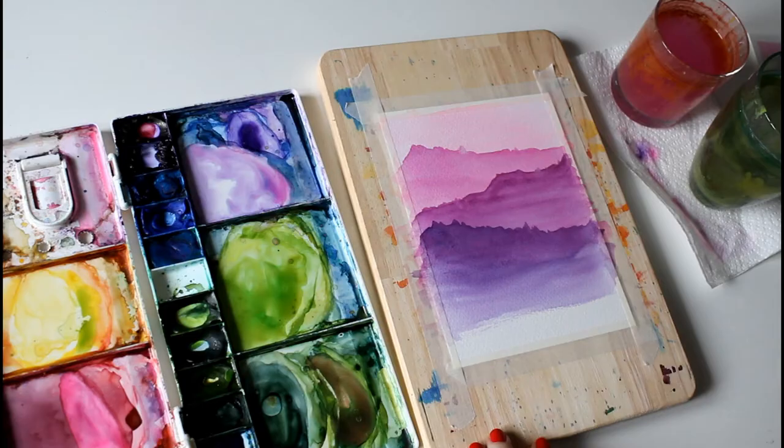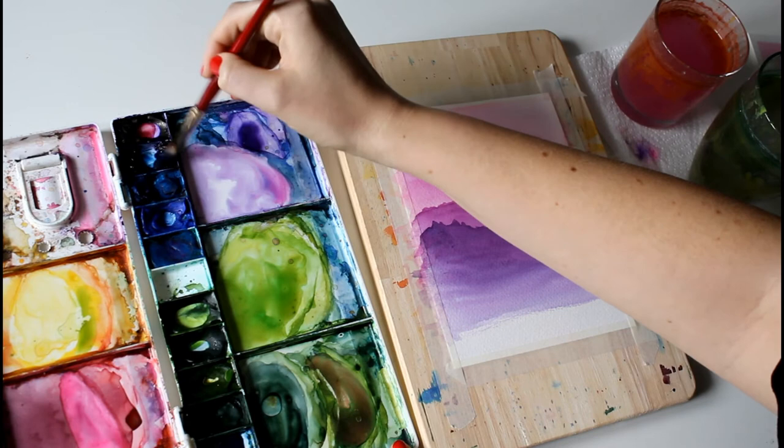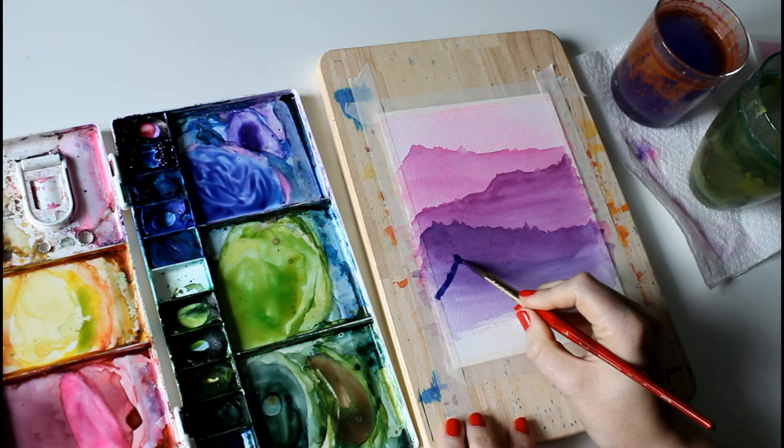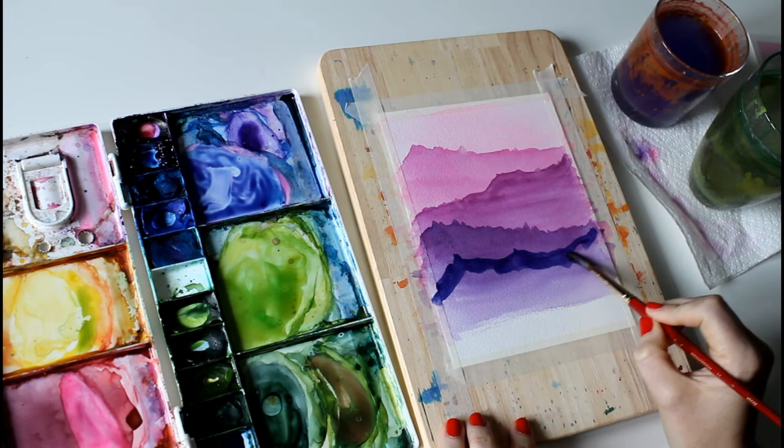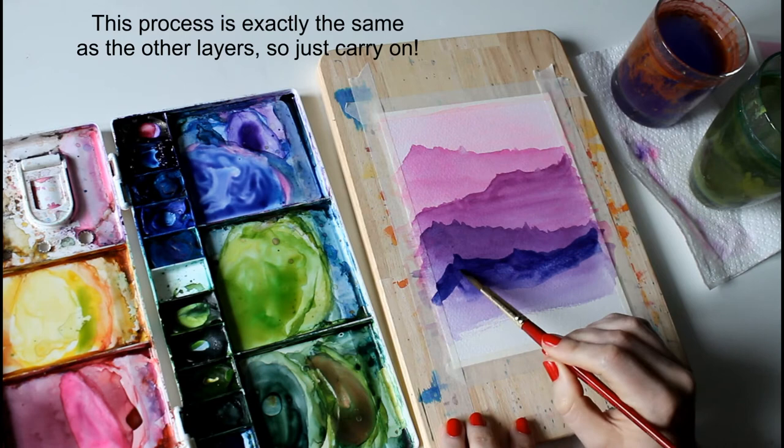Back to the hairdryer. This time we're going to have more blue than pink in the mixture.